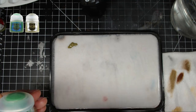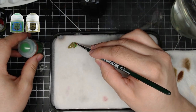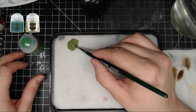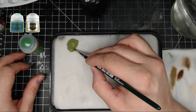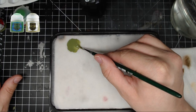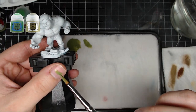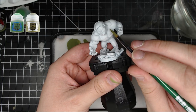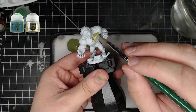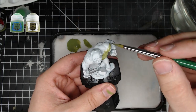Alright, today we're painting the Incredible Hulk from the Marvel United Core box. We're going to use some Death World Forest mixed together with some Snot Green, which is now called Warpstone Glow. Mix that together, make your brush nice and moist, get some water on it, and spread that all over his skin — into all the crevices, on his arms, face, feet. Do it in a couple of coats and you're good to go.